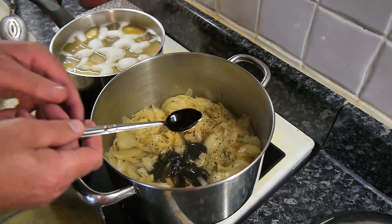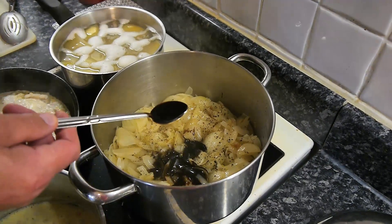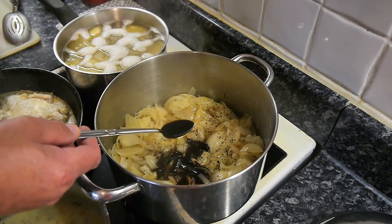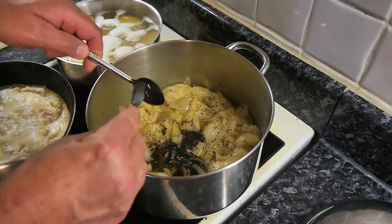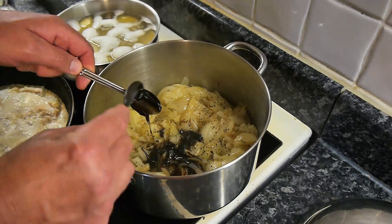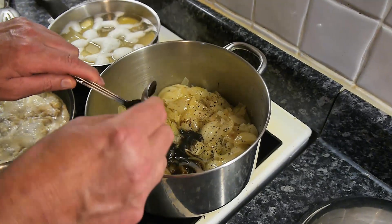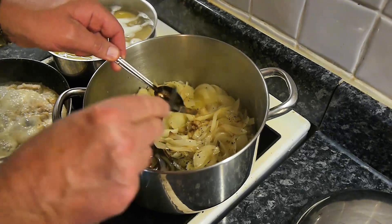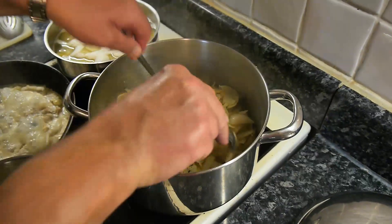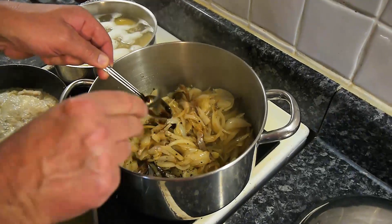There we go. The beef extract adds to the flavour, but remember it's not beef extract stew — it's onion soup, so it's got to taste of the onion. Waste not, want not. This Bovril is gold dust in this house — I have to hide the bottle, otherwise it gets put on toast.